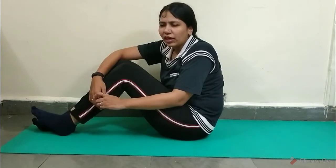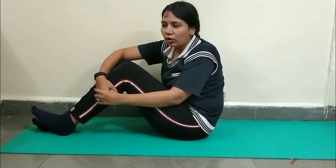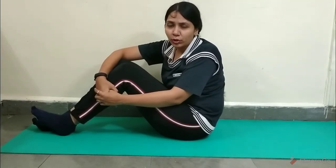You can stay in this pose starting from just a few seconds, because initially you will take some time to adjust and you might not be able to do it for a minute or so.